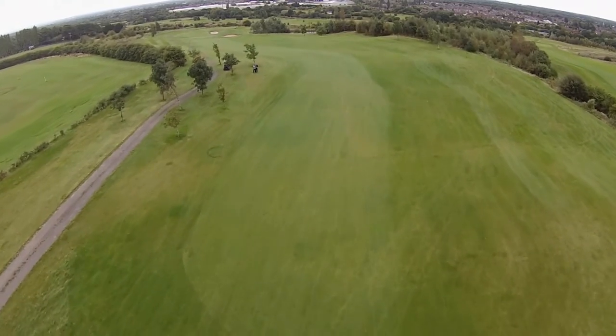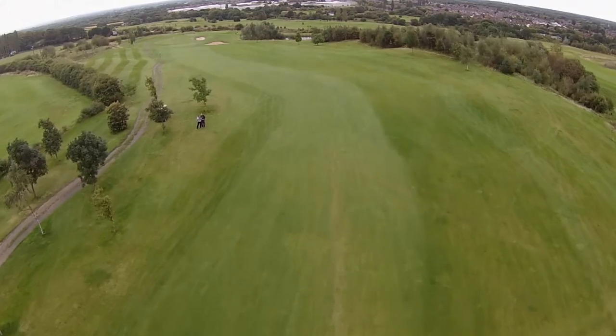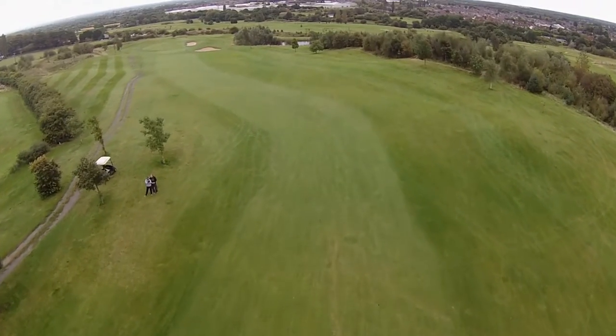If you can hit the ball 230 yards through the air, the track on the left is your line. Hit it as hard as you can and this will leave you with a good wedge into the green.